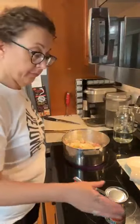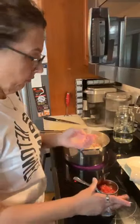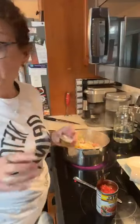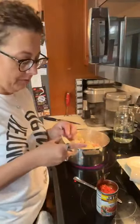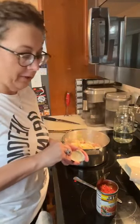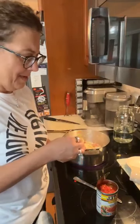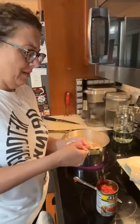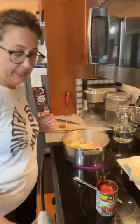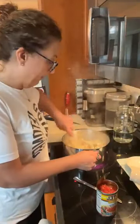What's everybody having for dinner? One thing I am doing different — I may have broth downstairs, I probably do, but this only calls for three cups and I didn't feel like opening it up. I had the chicken stock where you add the water. It may not be the best option, but I found it in my cabinet and I wanted to use it, so I'm swapping it out for that.